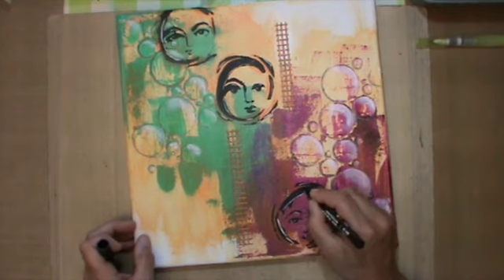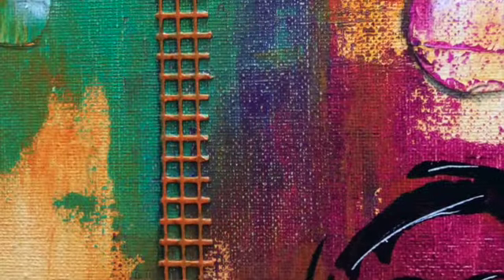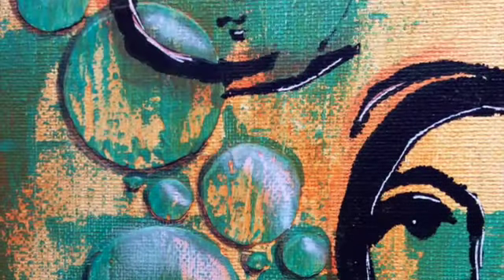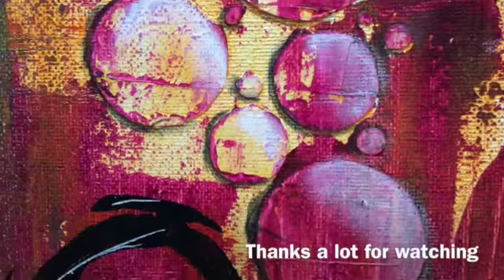I smudged with all the stuff over there, so I had to repair the black lines a bit with the Pitt pen. Here are the pictures — thanks a lot for watching, hope you had fun, and I'll see you in the next video! Bye bye.